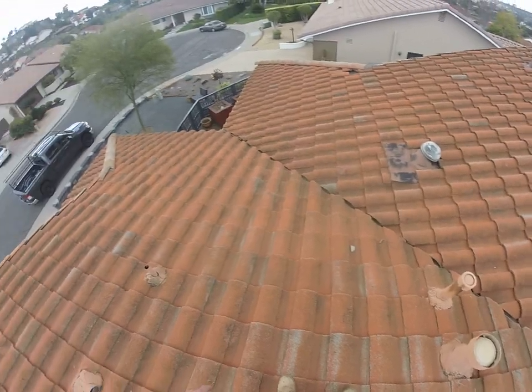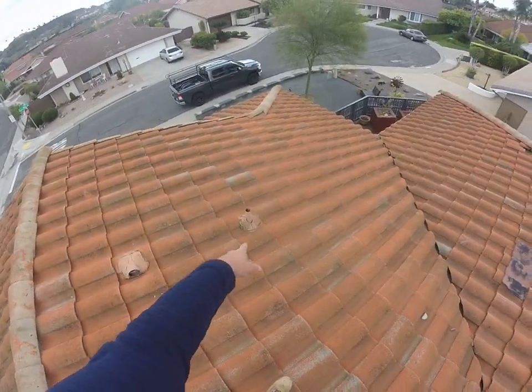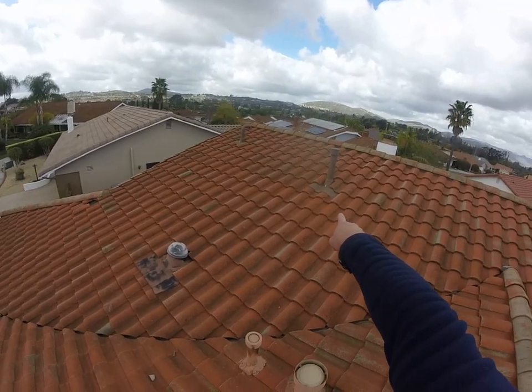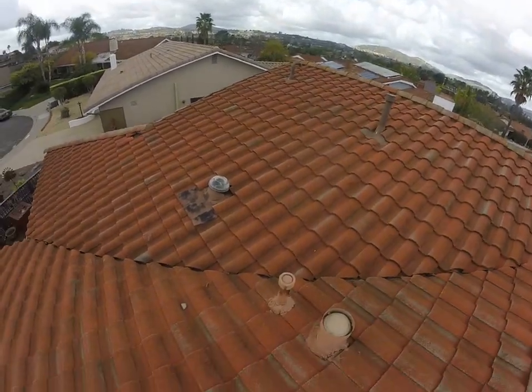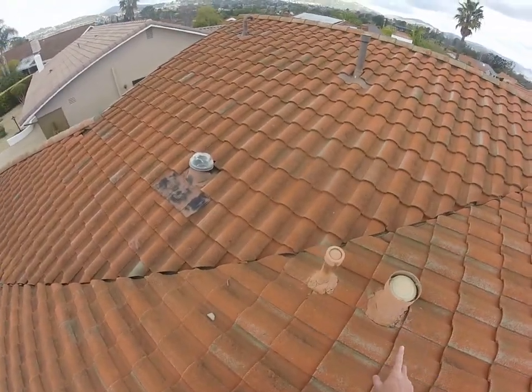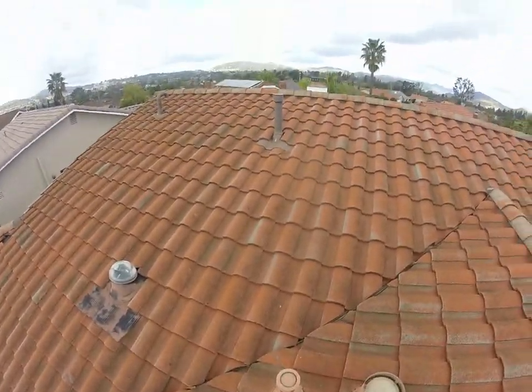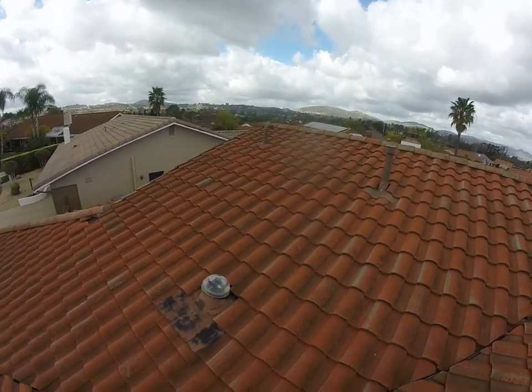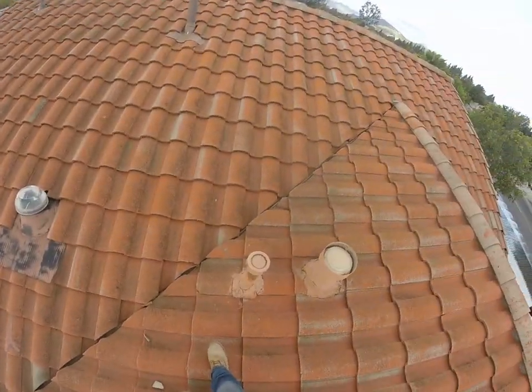We can see the original penetrations on this roof have what's called a mortar flashing — a cement product that goes around each of those. We can see they're all failing, but the majority of penetrations on the home have been redone with metal. I'm guessing this was the original furnace and water heater, and I think we can get rid of both of those. That looks like the new water heater and the new high-efficiency furnace — not 100% certain, but that's my guess.